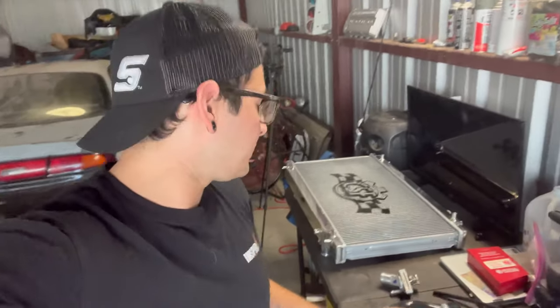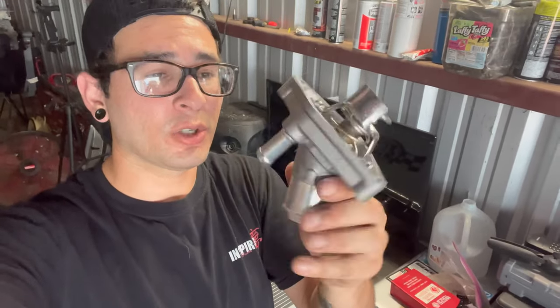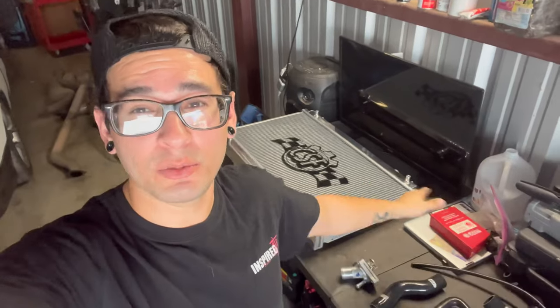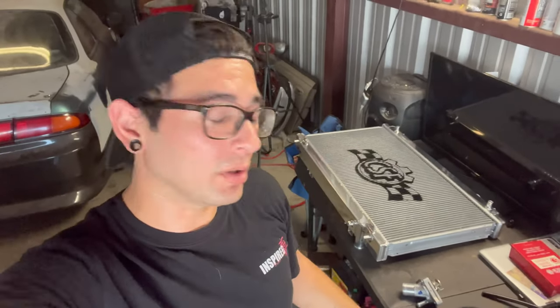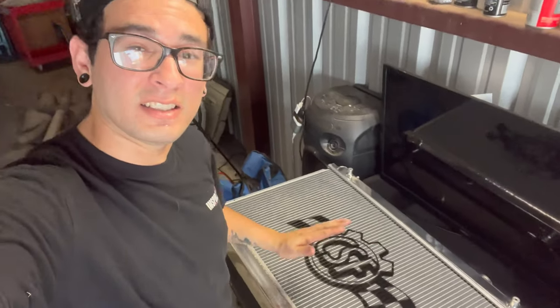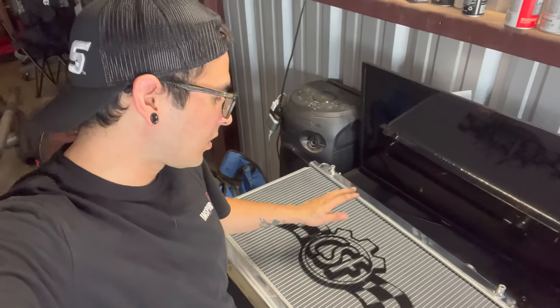We basically just have the basics. We have a new thermostat straight from Z1 Motorsports. If you guys would like to know where we got all these parts, I'll put everything in the description down below. We got an OEM thermostat housing with a thermostat, ISR silicone hoses, and we got a thick CFS radiator.